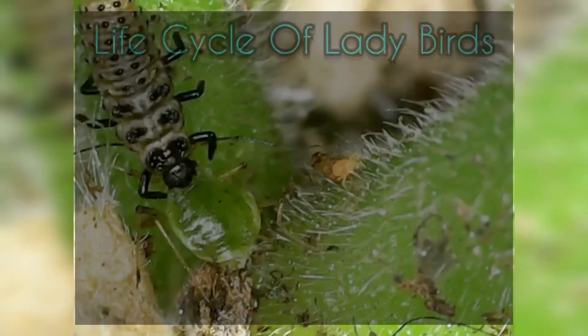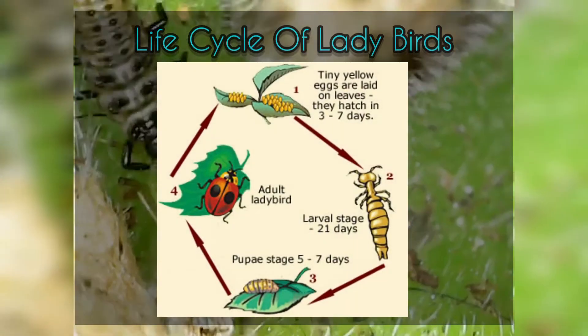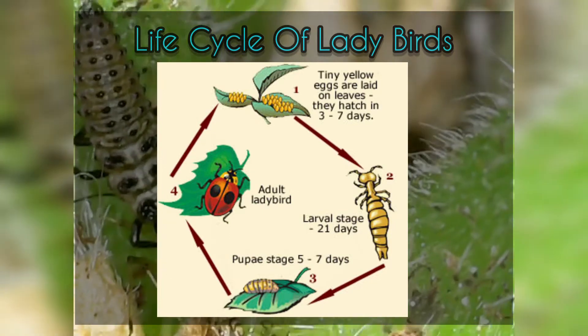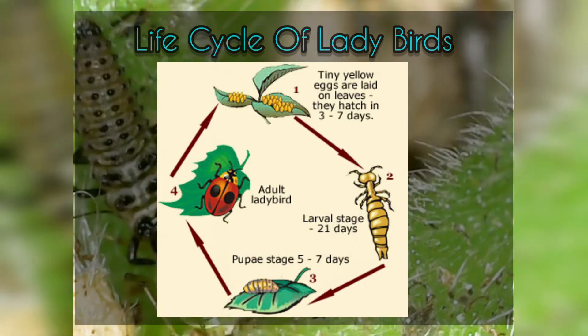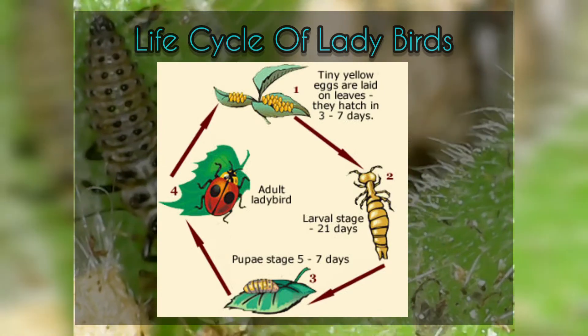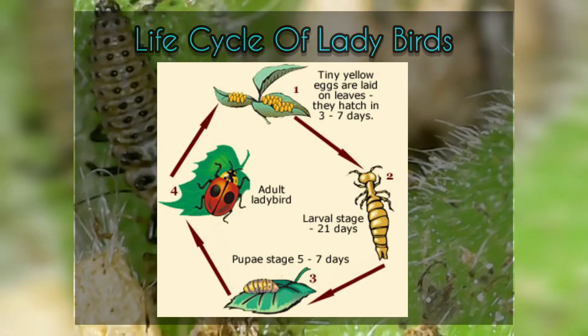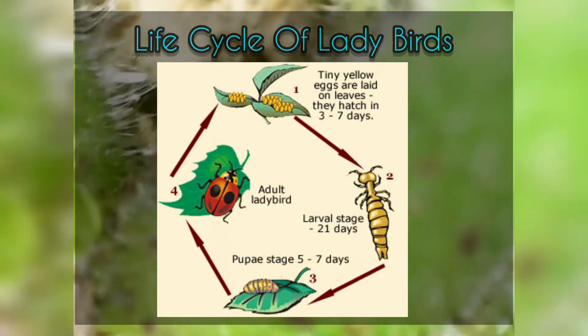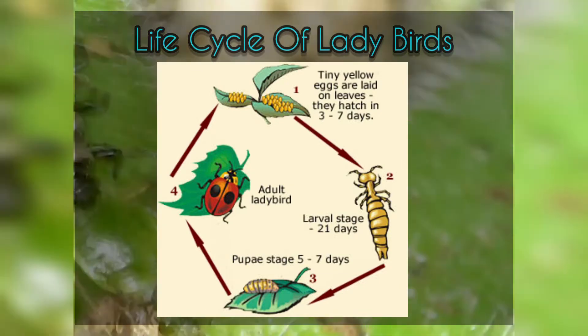At this stage each one of them can eat up to 100 aphids. There are several stages in the life cycle of ladybirds. The mothers lay tiny yellow eggs near aphid colonies. Then they move to a larval stage, where they eat so much that they actually have to shed their skin up to four or five times. After that they pupate and then turn into adult ladybirds.